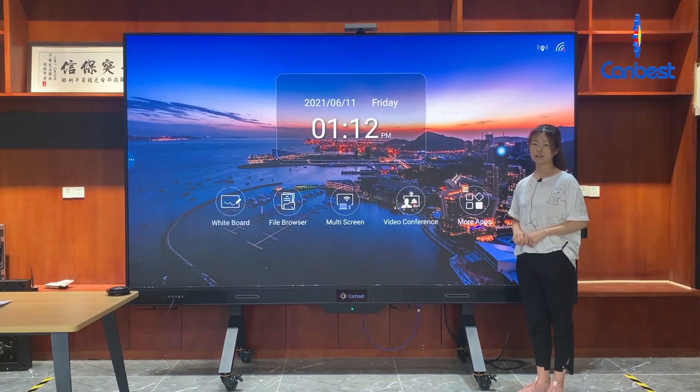This is our LED TV display. If you want more details, welcome to contact us for more information. Thank you. Bye-bye.